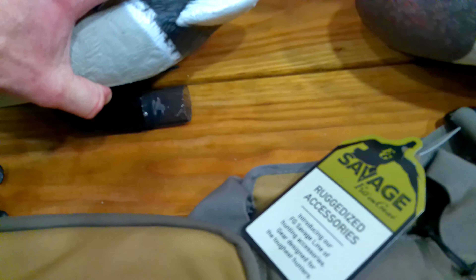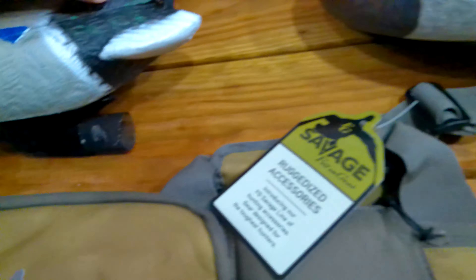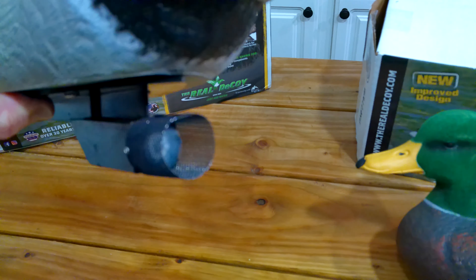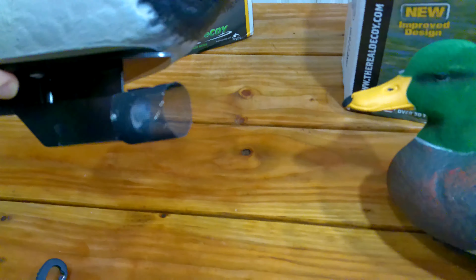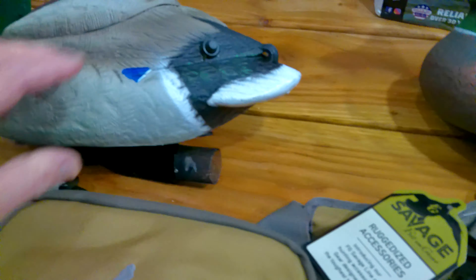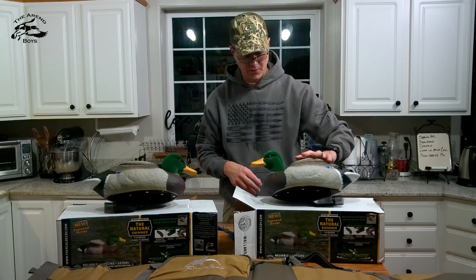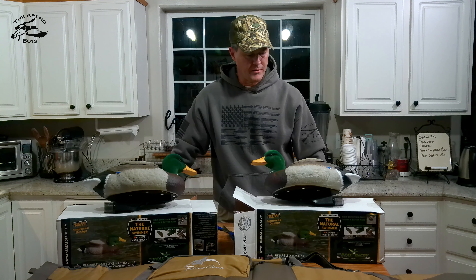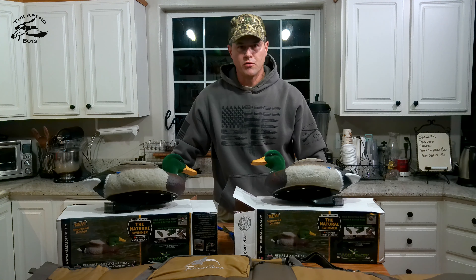Unfortunately, it's two degrees here in Alaska and everything's frozen up, so I won't be able to give these a test drive until the spring. For the 2023 waterfowl season, I'm looking forward to giving these a try and I'll let you know how they work.